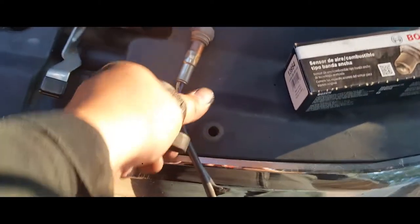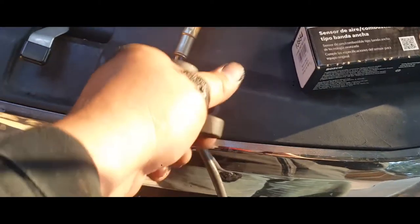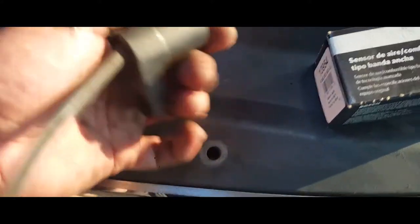What this tool does is it allows you to take this off, because with a regular socket you can't just go in there. This has a split in the socket so you can pass the wire through — there it is, no more locked doors.